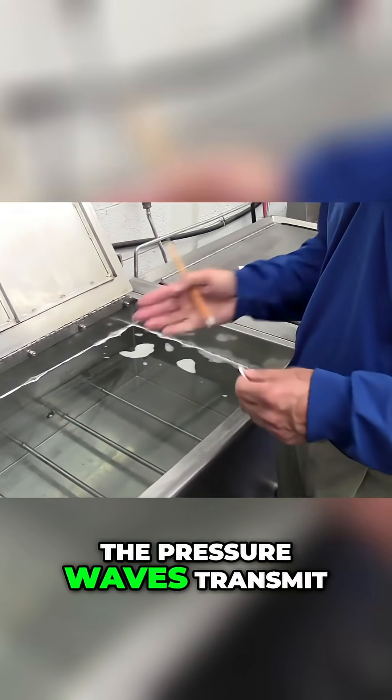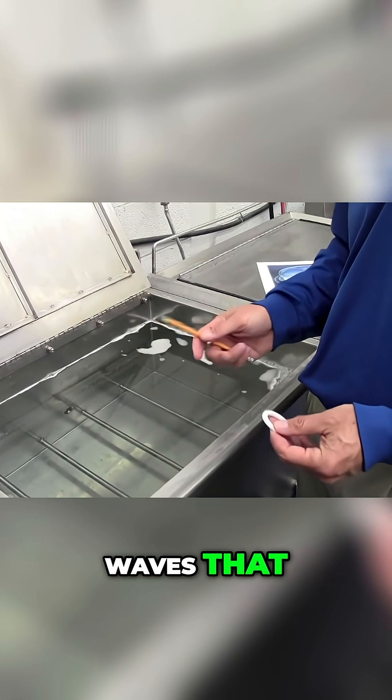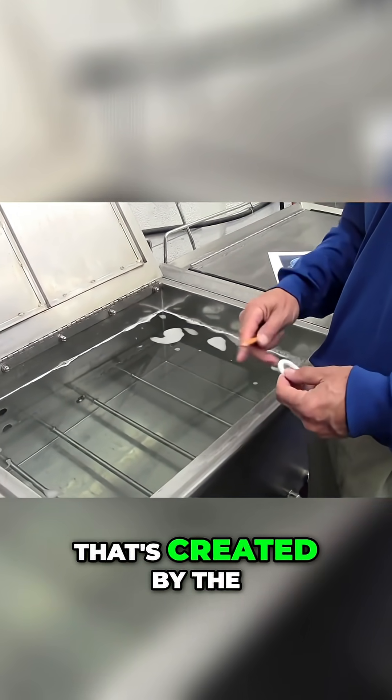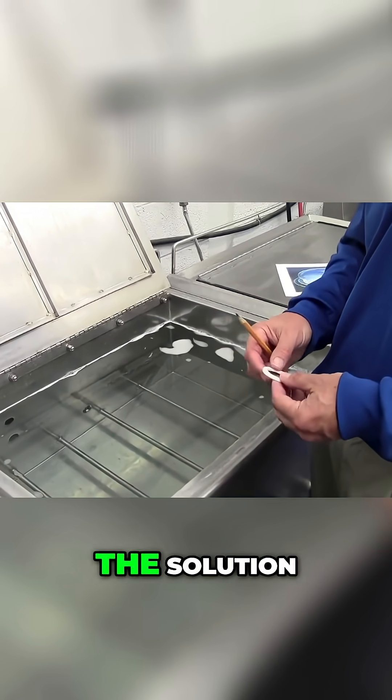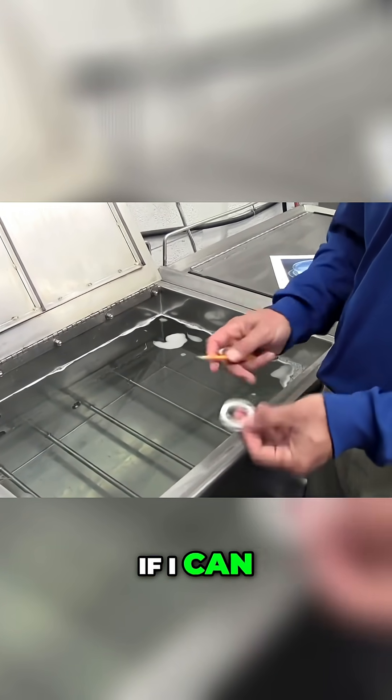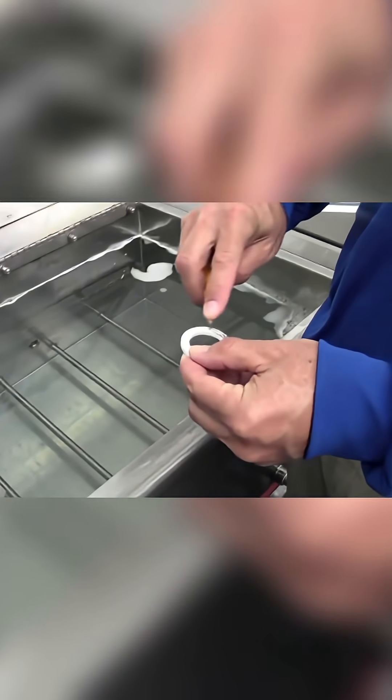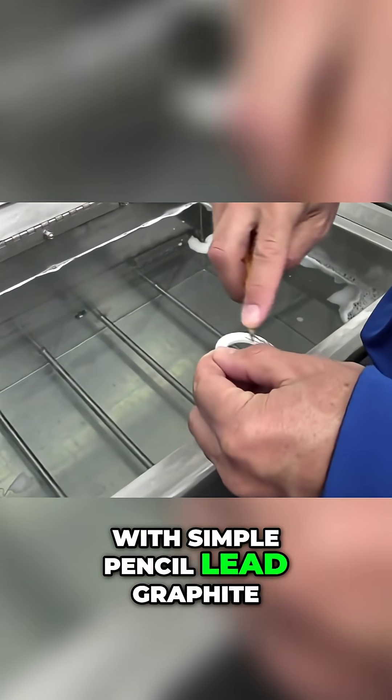So we showed how the pressure waves transmit through the solution, but again, it's not the pressure waves that actually do the cleaning. It's the cavitation process that's created by the alternating pressure waves in the solution. I can show the cavitation if I coat this ceramic ring with simple pencil lead graphite.